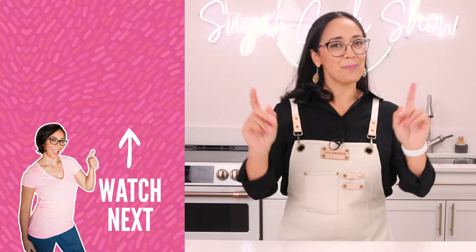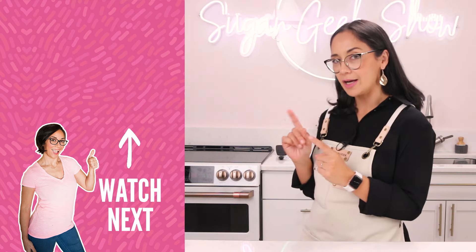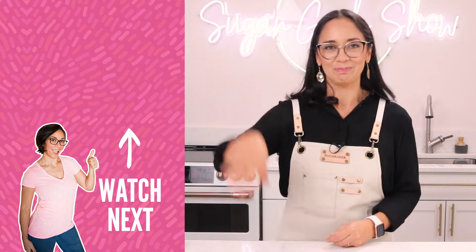So that's it, guys — that is how you make a perfect copycat crumble cookie recipe. If you want to check out more copycat recipes, check out my Lofthouse recipe right there. I will see you all in the next video. Bye!